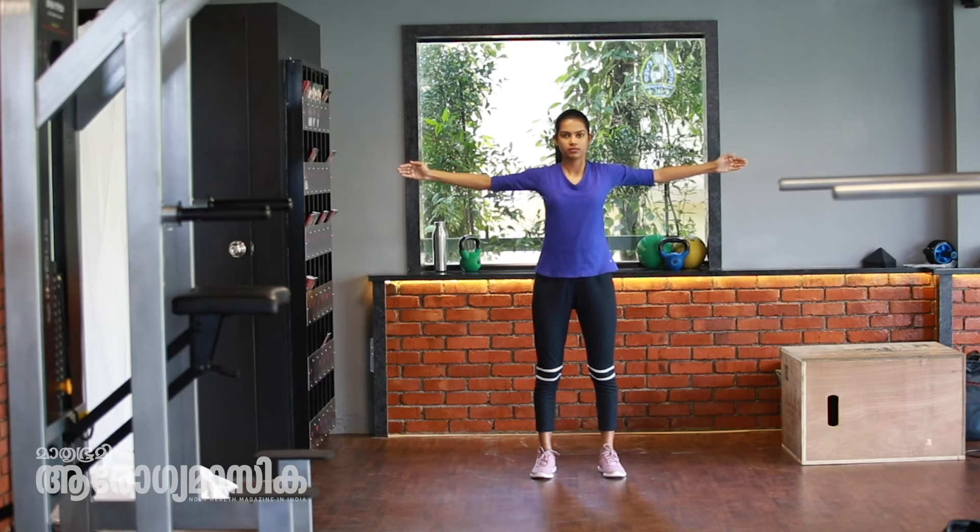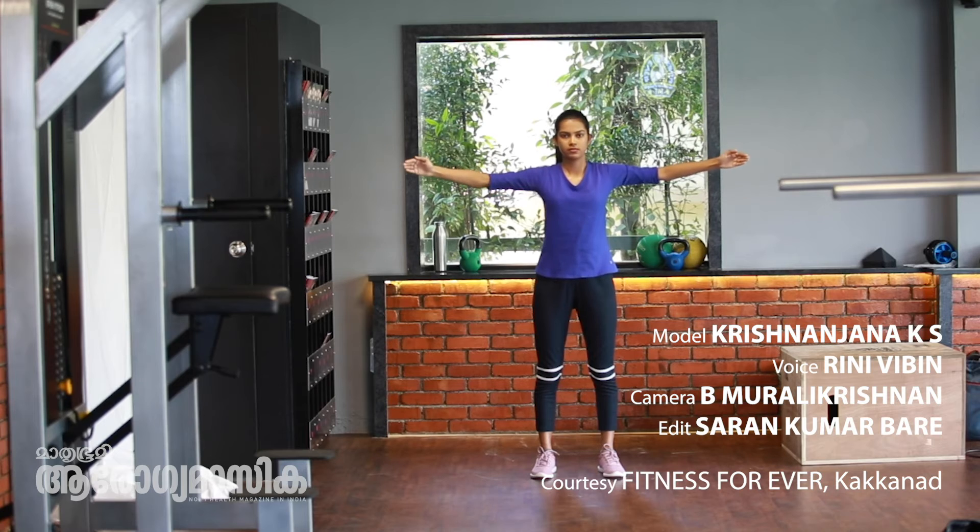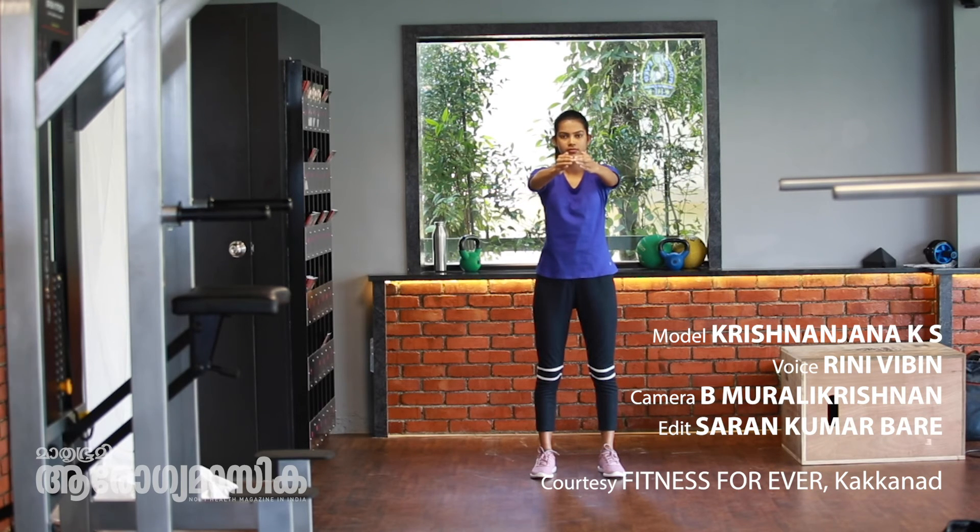We have to do the chest stretching. One, two, come back. Yes — stretch, hold it. One, two, and come back. This is how we do the chest stretching.